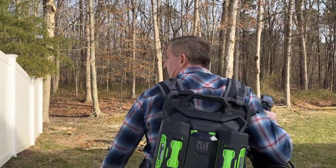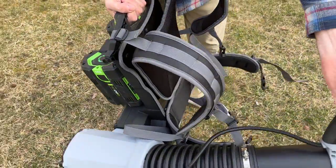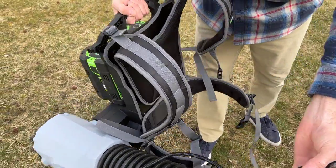Welcome back, everybody. My name is Andrew and this is Kite Army. Check out what I got here today — some new product from Ego. This is the brand new Ego dual battery backpack leaf blower.